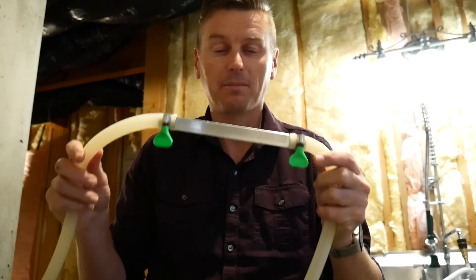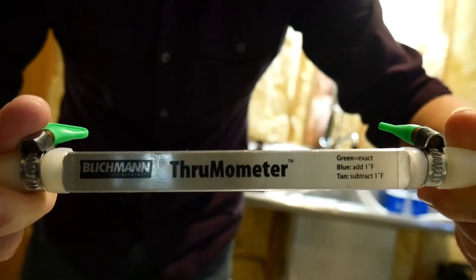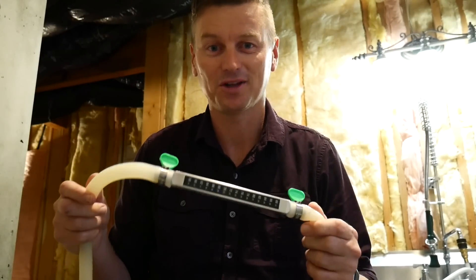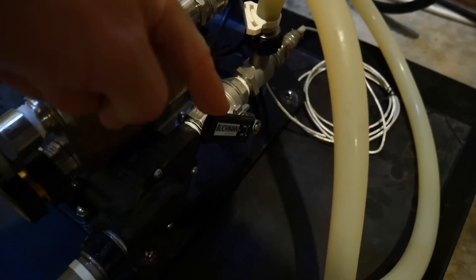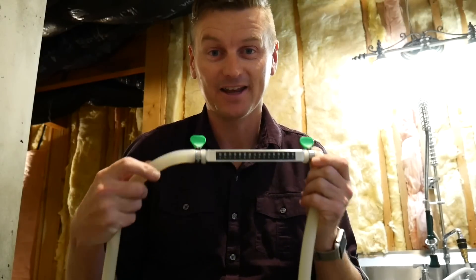Tip number 5 is to use an inline thermometer to measure the temperature of the wort as it comes out of the plate chiller — I'm using the Blichmann Thrü-Meter. One thing to remember about these inline thermometers, and particularly this one, is you can't use it during the sanitizing stage. You cannot run boiling wort through one of these; it needs to be partially cooled, so you'll need to sanitize it separately using something like Star San. To regulate the temperature, use the lever on your pump to regulate how much water is passing through the plate chiller. The faster it goes through, the warmer it's going to be. If you need to cool it further, reduce the speed of the flow through your pump, and you can keep an eye on this using the inline thermometer.